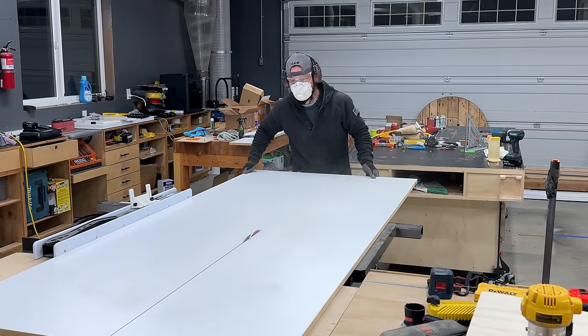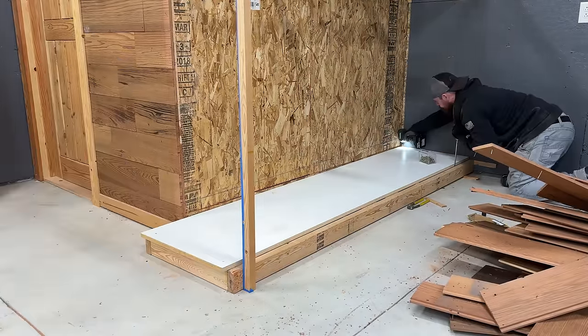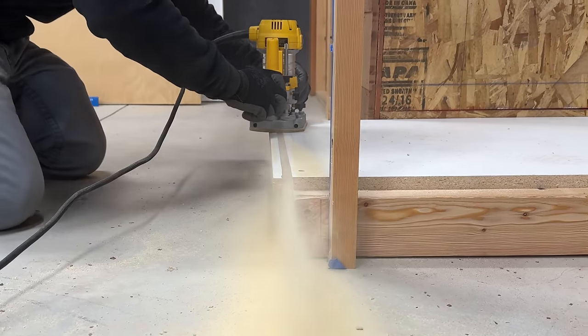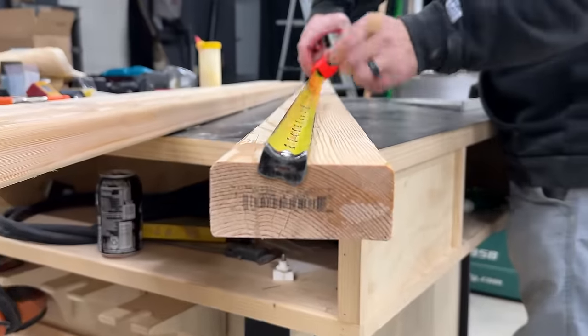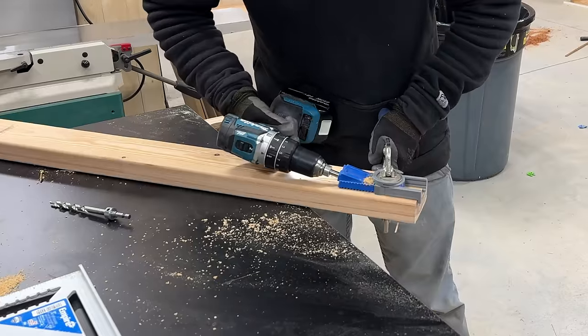Before getting this plywood enclosure too enclosed, I installed the floor sheeting using ¾ inch melamine, hoping the slick plastic surface would help make sliding full sheets in and out a lot easier. I used 2x material as supports for the overhang, but also to provide more places to firmly secure the outer plywood sheeting.